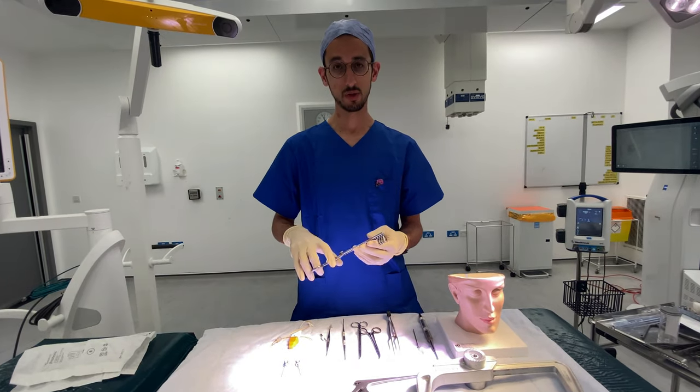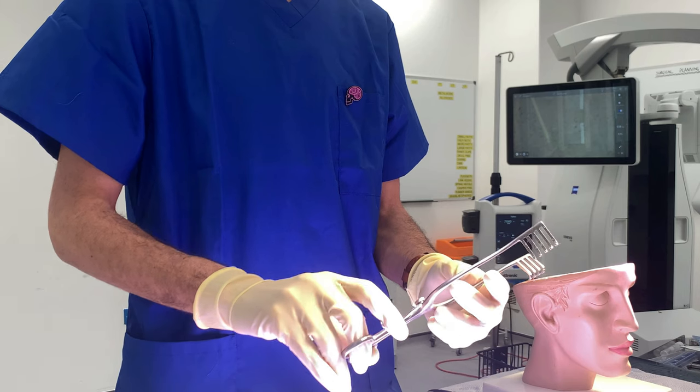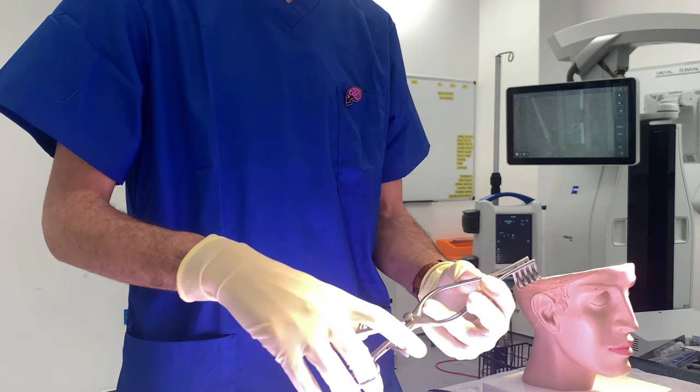I'll start with this one, which is a retractor, which basically opens up and closes. Once we open the skin we just open it up, so that opens the surgical field for us.